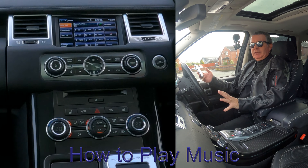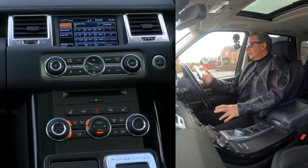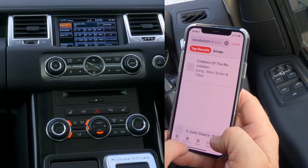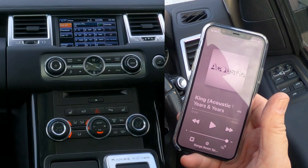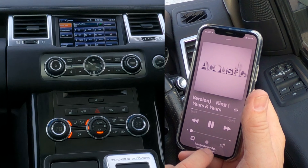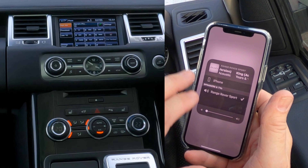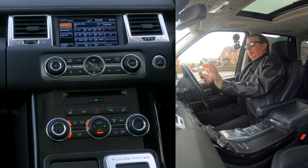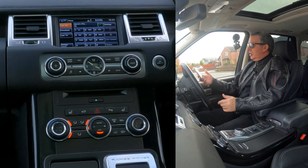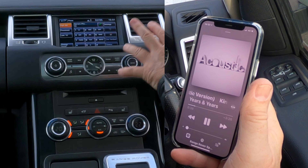I'll show you how to stream audio through the Bluetooth audio system in this Range Rover Sport. It's got Harman Kardon speakers which are pretty fantastic. Go to your music app, click on Music, find something to play. At the bottom there you'll see 'Range Rover Sport' — click on that and there's a tick next to it. If there isn't, just click it, and whatever is playing on your phone will play through the audio system — Spotify, YouTube, Apple Music, Amazon Prime Music, whatever. I'm controlling the volume from my phone rather than the system.